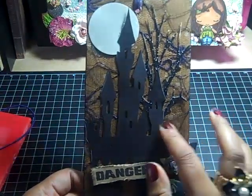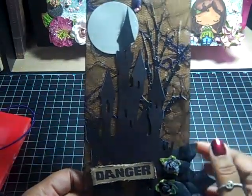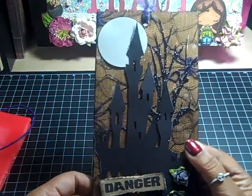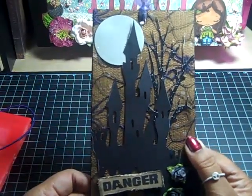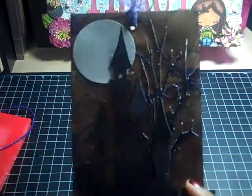Then I covered my tag with this fabric — it's like a tulle. It is a Halloween tulle and it has spiderwebs and purple spiders in the background, if you can see that.